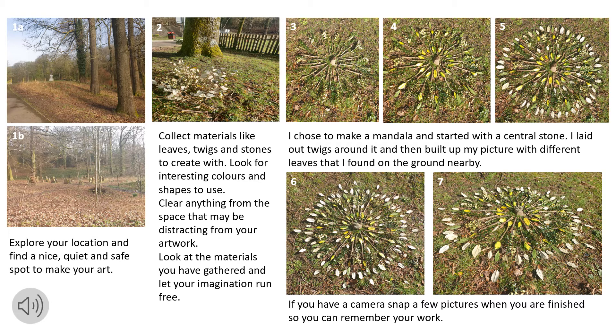Look at the materials you have gathered and let your imagination run free. I chose to make a mandala and started with a central stone. I laid out twigs around it and then built up my picture with different leaves that I found on the ground nearby.